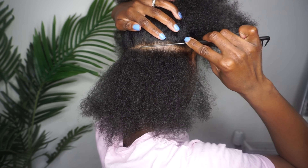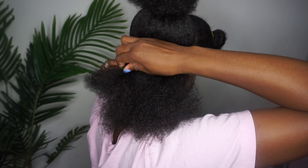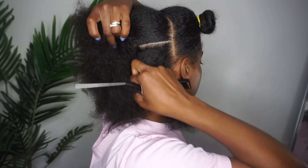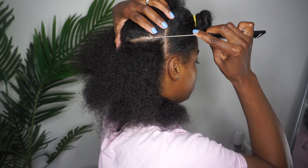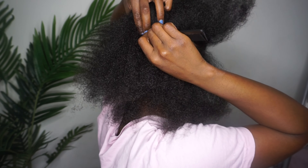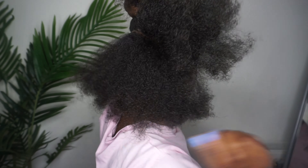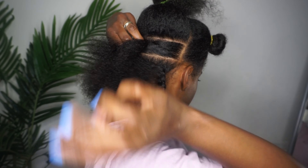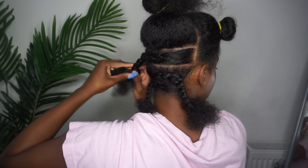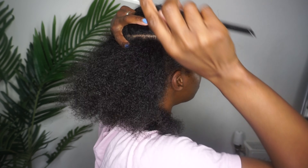I do that by using two to three mirrors. I have one mirror in front of me and two mirrors behind me, and with each mirror I'm able to see each part of my head. I braid each section just so I can see whether the parting is neat enough. I can't lie, I'm not amazing at parting my hair, but this is how I do it — it doesn't have to be perfect. Definitely recommend a lot of mirrors when doing so.